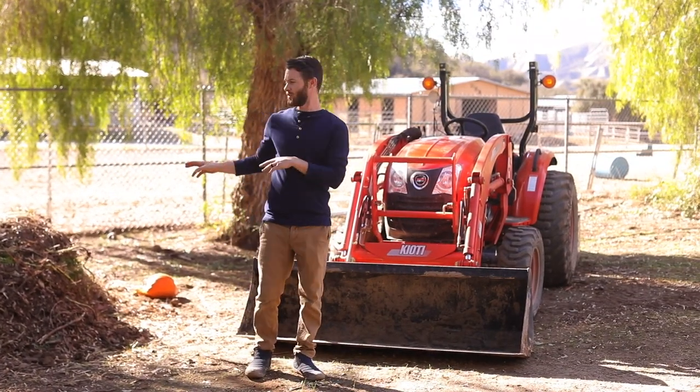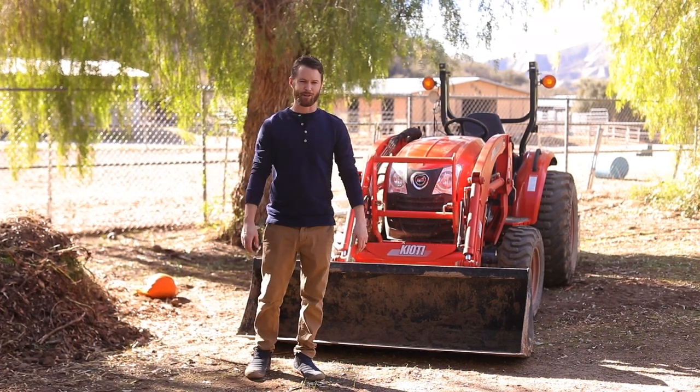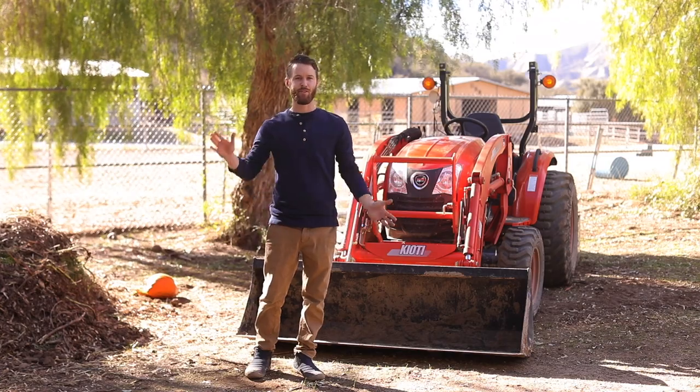I actually need to turn this right now because it's starting to dry out in a few spots, so I'm going to get my tractor and turn this big compost pile, and then we'll dive right into the recipes.